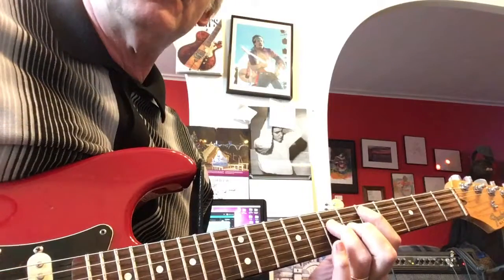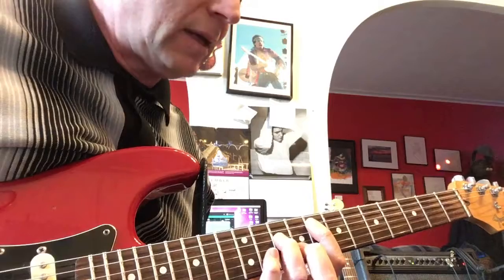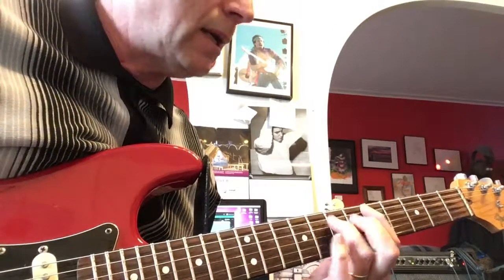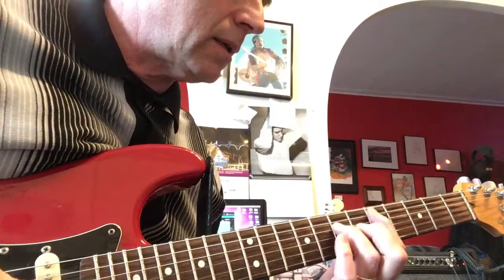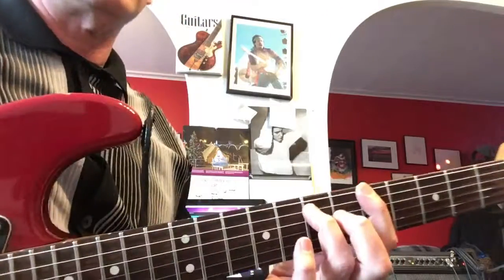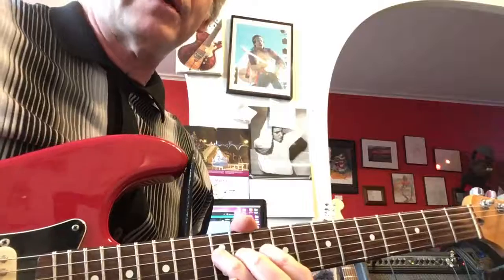Then you go to the power chords, starting on D, then F at the eighth, G at the tenth, back to the D. Now B flat at the sixth, F at the eighth, back to the D at the fifth, A moves across here, through the G, and then just go back into your riff.